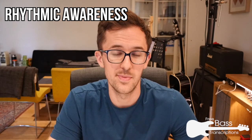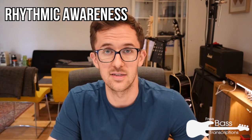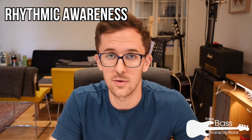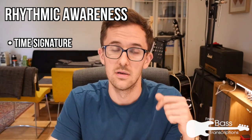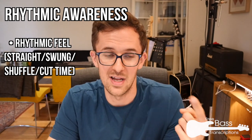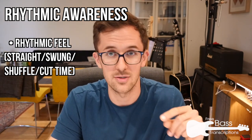One of the most time-consuming aspects of transcription, particularly in the early days, is being able to accurately notate rhythms. You need to hear a musical phrase and instinctively know how it's going to look on paper. You need to be conscious of the time signature and the rhythmic feel, which can have a lot of variation and a massive impact on how you notate things — whether it's a straight eighth thing, swung eighths, straight eighths with swung sixteenths, a triplet feel, or a shuffle.